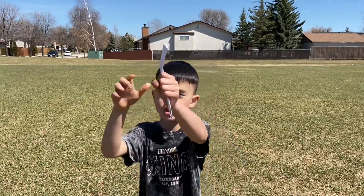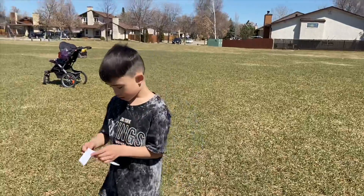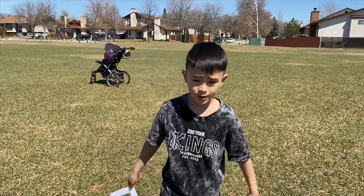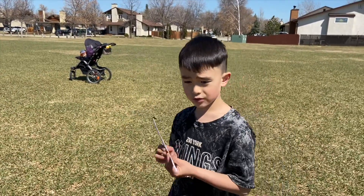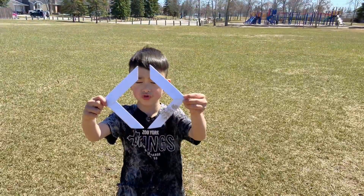I touched it — it flew to me. We've been practicing a lot just now. So I might want to hand it to my mom soon. Bye! Bye! Thank you.